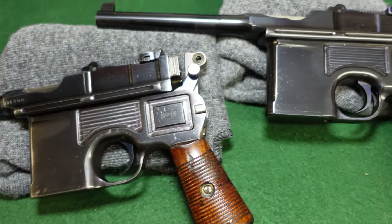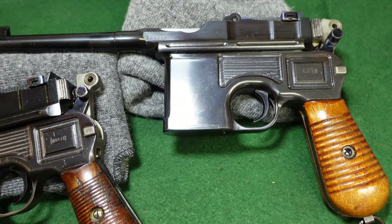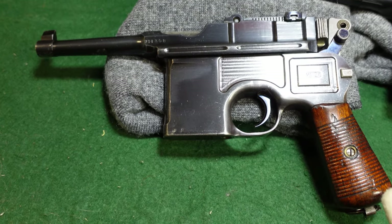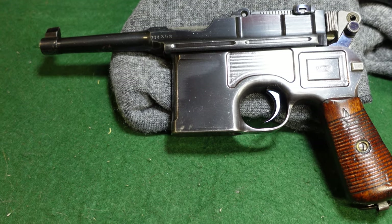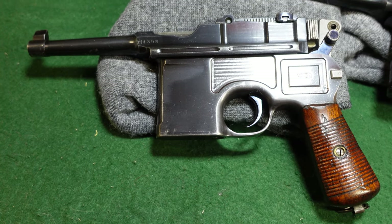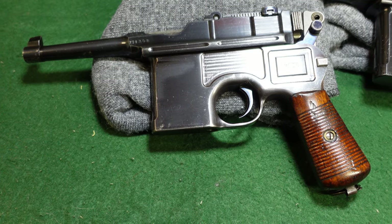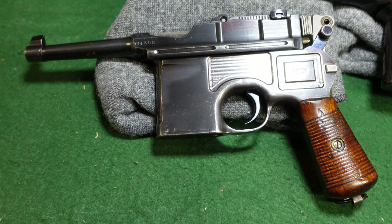These are called the 1930 transitional model. Mauser at this time was mostly making Bolos — they made Bolos almost exclusively through the 1920s. A lot of that, I believe, was to comply with the Treaty of Versailles, which sort of made the full-size broom handle problematic. You'll see a lot of red nines that were actually cut down to sort of Bolo configuration to comply with the Treaty of Versailles.